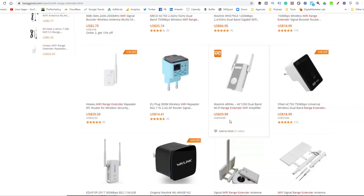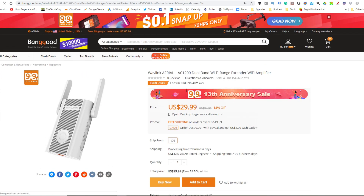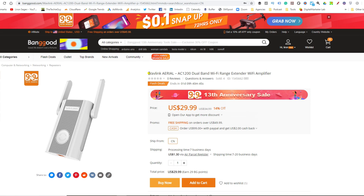I guess this is the product I'm supposed to be testing. Let's just open it to see — make sure. It's the AC1200 dual band, perfect. $29.99, a whole bunch of specials going on because of the 13th year anniversary. So let's get this.